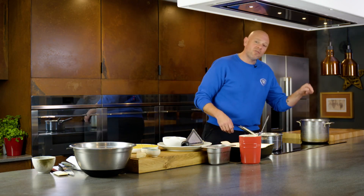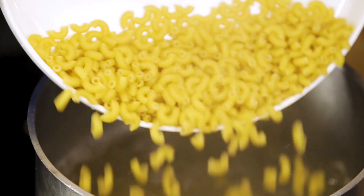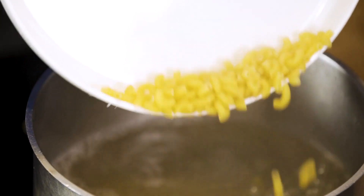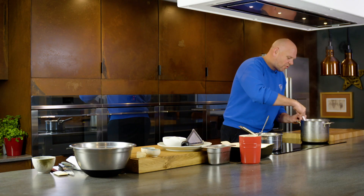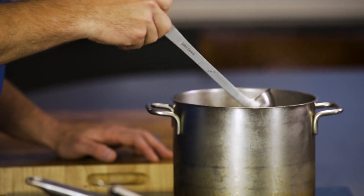Here I've got a pan of salted boiling water and into that 500 grams of macaroni. This is going to cook for around five to eight minutes, just till it's al dente — you don't want it super soft because it's going to get mixed with that cheese sauce and baked.